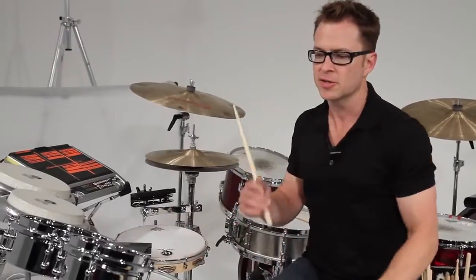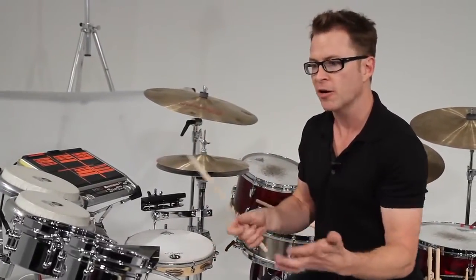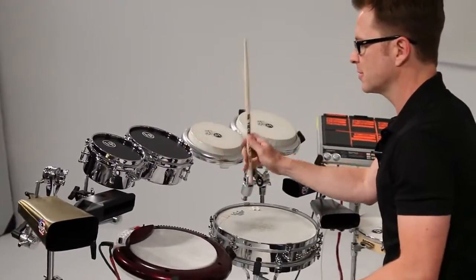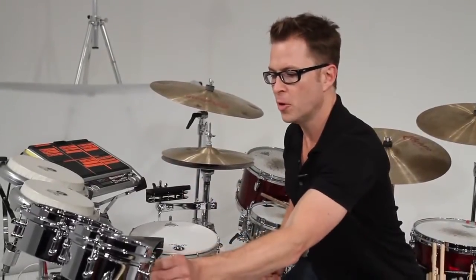So you can get these in a set like this and you can maybe turn one to mini timbales and one to snare. This is what they sound like as the mini timbales, and you can turn one or both to snare.